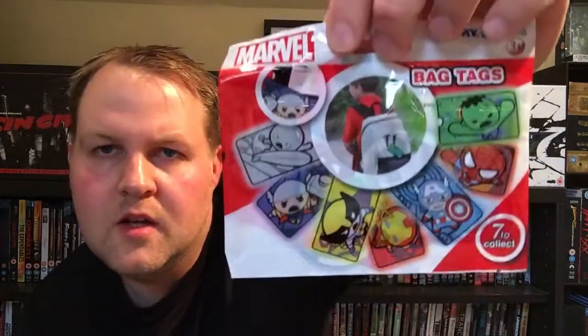Next is a Marvel bag tag — seven to collect. I'll open it and see what's inside. It's a tag for a suitcase with your name and contact details. I got Iron Man, which is really nice. It's a different kind of gift but I really like little things like that — it's different, you know.